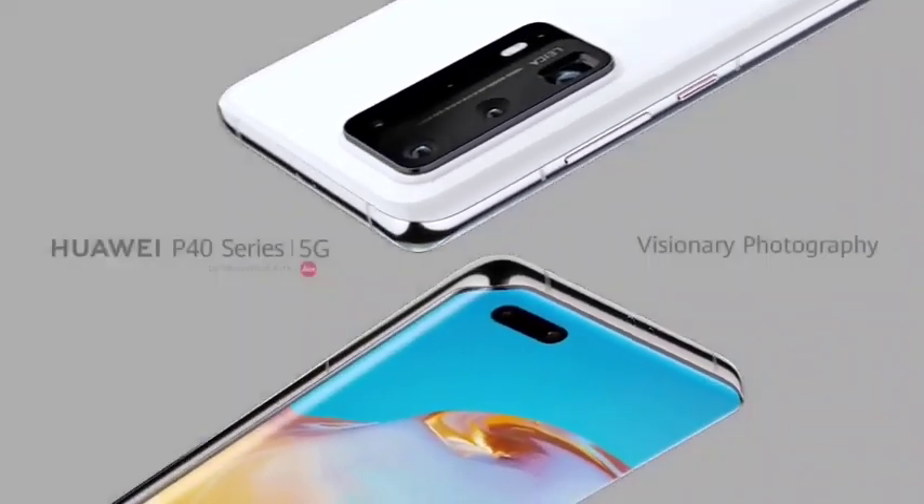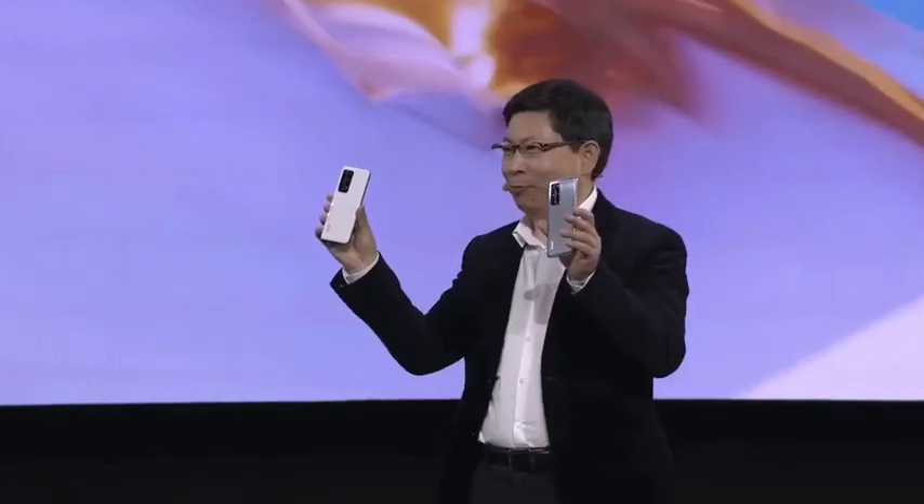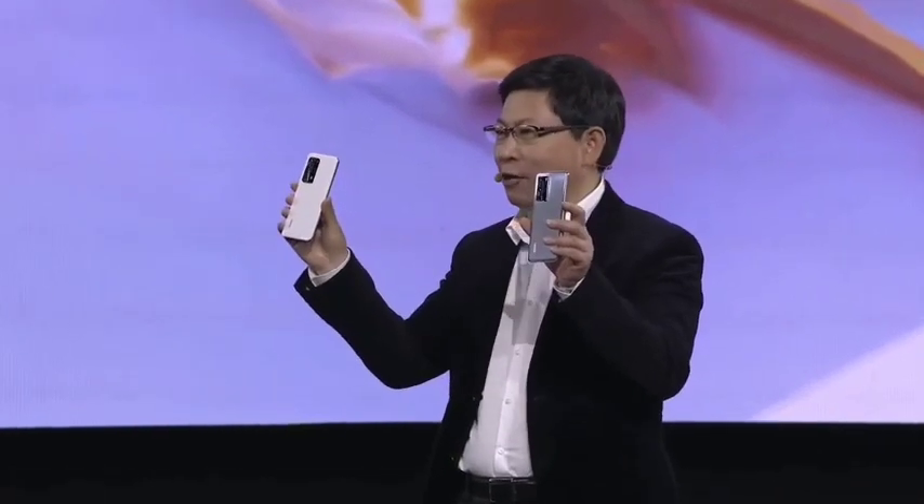Year 2020, we bring you the new P40. Ladies and gentlemen, this is the Huawei P40, P40 Pro, and P40 Pro Plus.